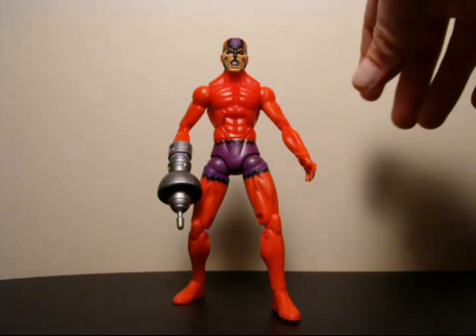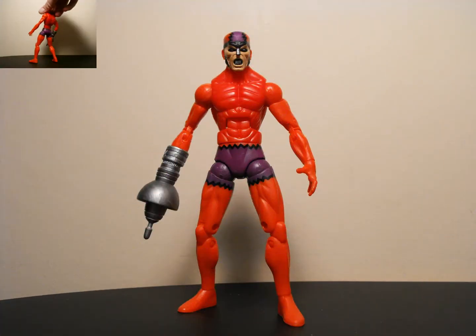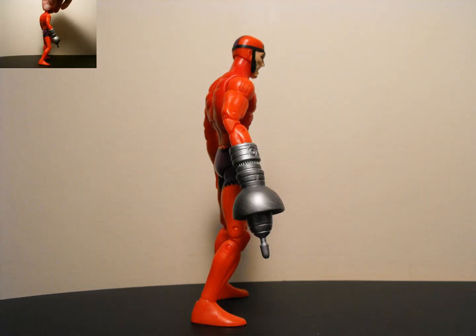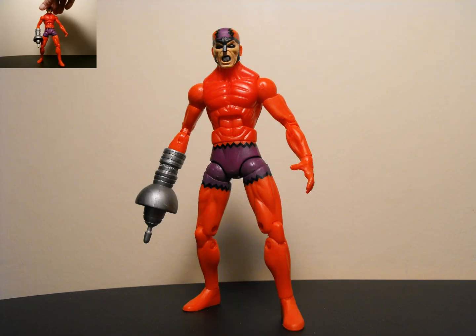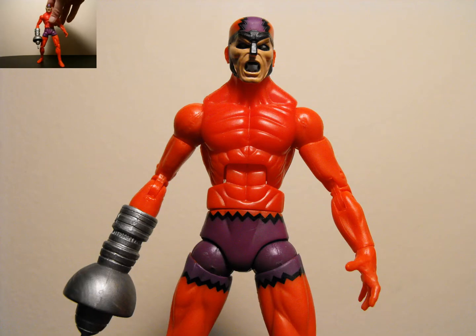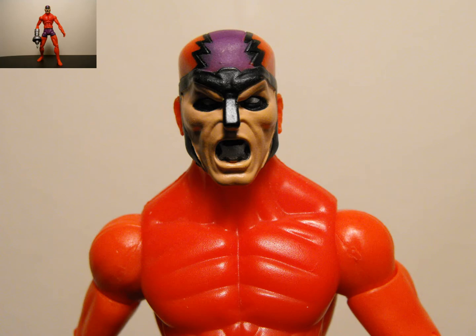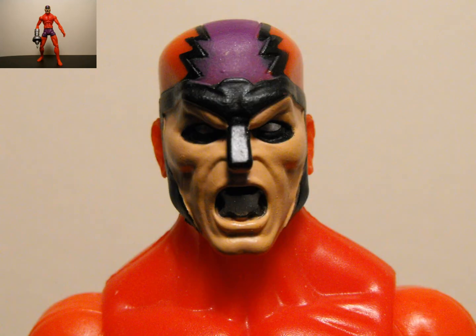Let's just do a little 360 of Claw here. He's a really scrawny looking figure, but it suits him. Colors are pretty simple but it suits the figure and it looks really nice. And of course you got that giant claw thing — well, it's not actually a claw, it's like a sound barrier projector thingy. Yeah, I'm gonna stick with that one.